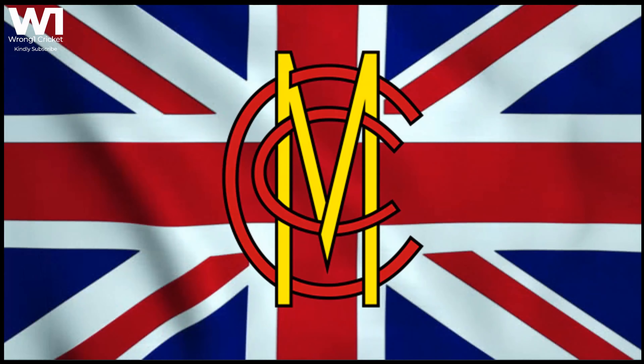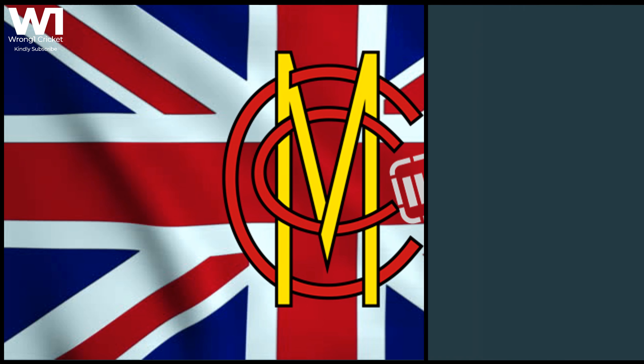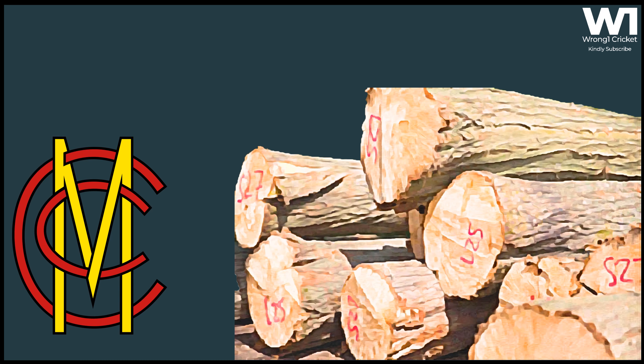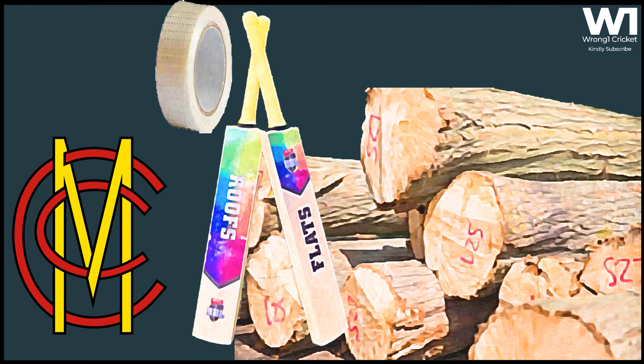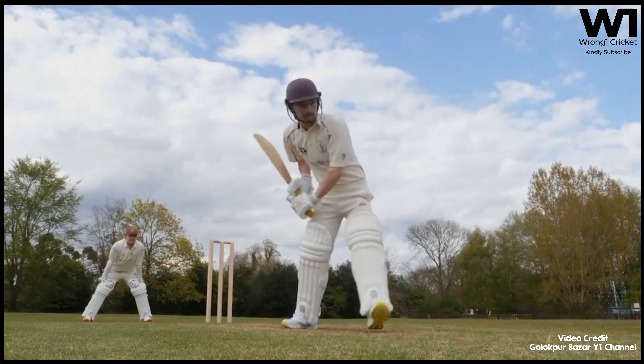However, the guardian of the rules governing cricket — the Marylebone Cricket Club — has shot down the idea of bats made with bamboo. The MCC has declared that bamboo bats are illegal under the current set of rules, stating that the blades of the bat must consist solely of wood. The current laws also ban lamination of the blade in bats for senior cricketers.